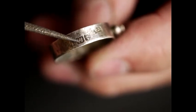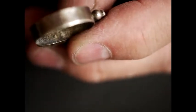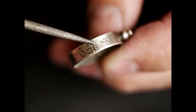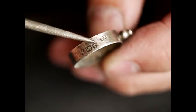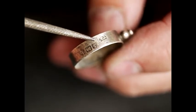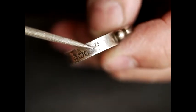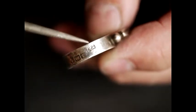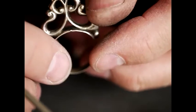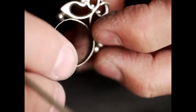This mark here — when you get an anchor — is the town mark for Birmingham. Birmingham is landlocked, so I'm not sure why it's an anchor, but that's what it is. And this mark here is the maker's punch.